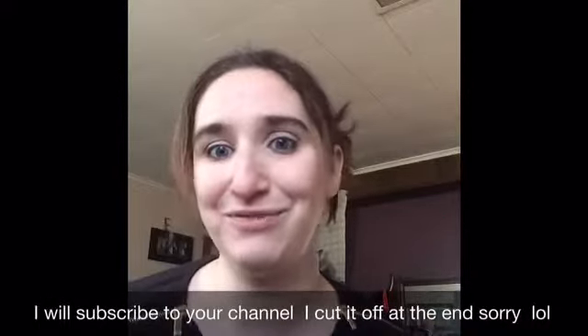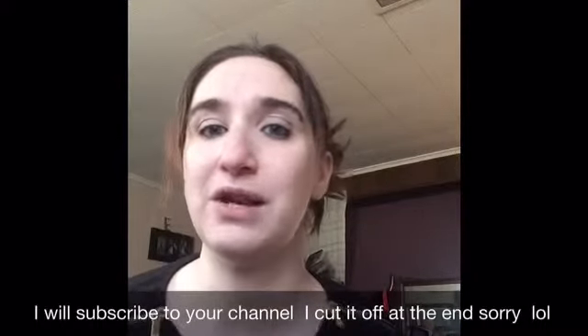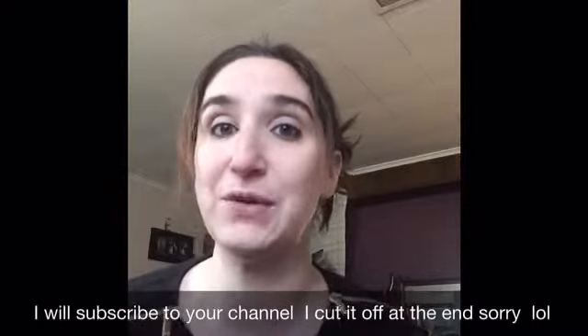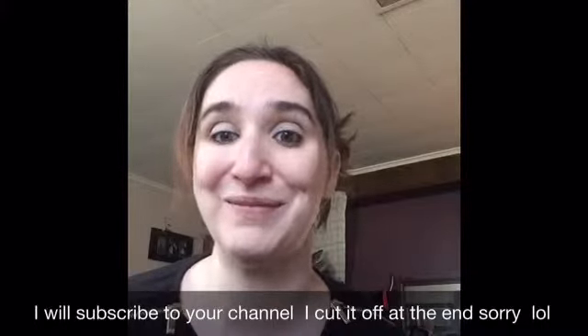Thank you all for subscribing. If anybody out there is watching my videos and wants me to go check out your channel, leave me a comment down below on any of my videos and I will go check out your channel and subscribe. Thank you!